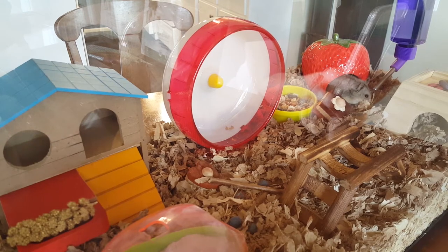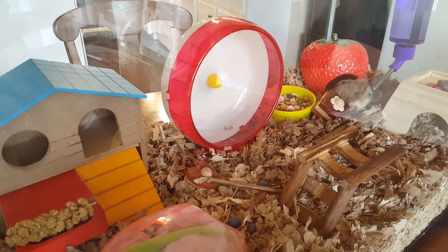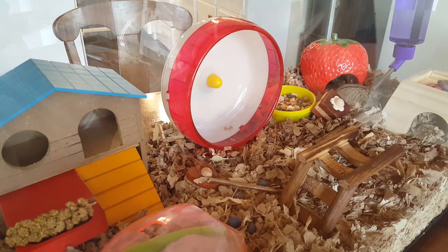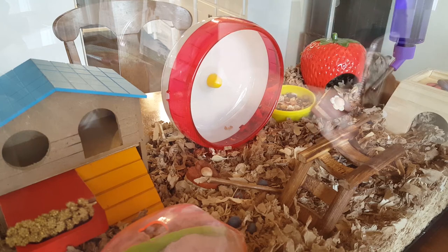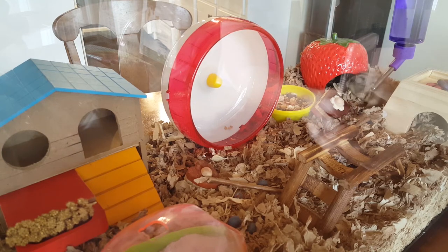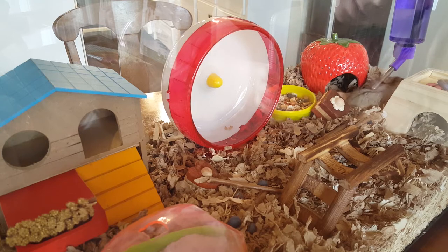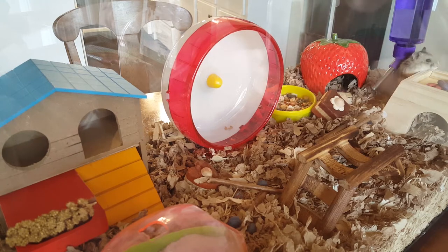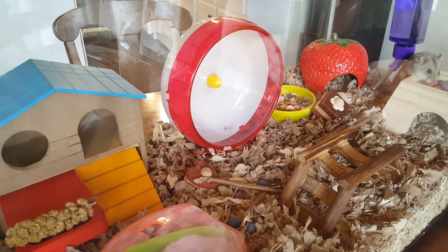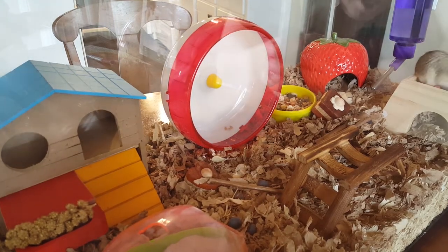He's loving it. Look, he's in his home. He just got out. He loves it — he's living his best hamster life right now. Oh, he likes the strawberry! He's like, I can climb all over this. I put treats all over the cage for him.